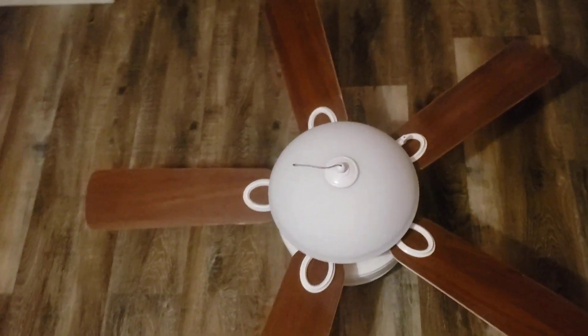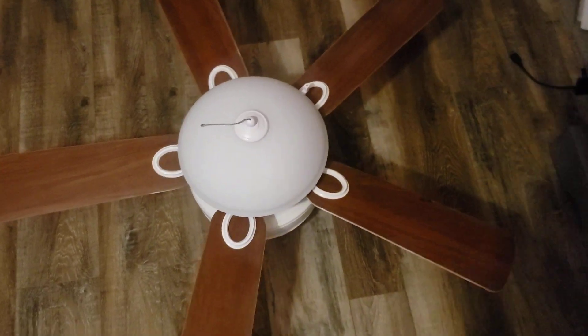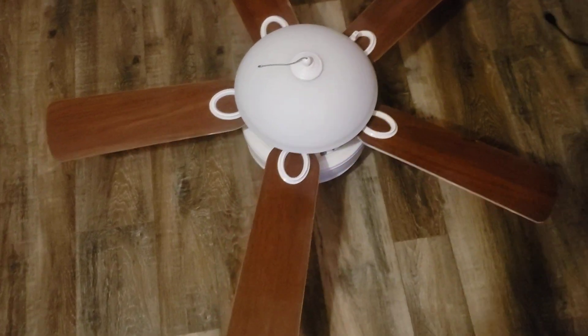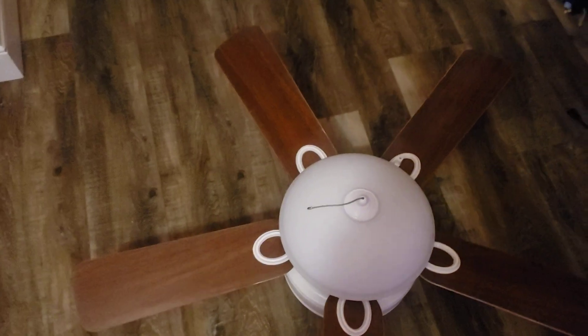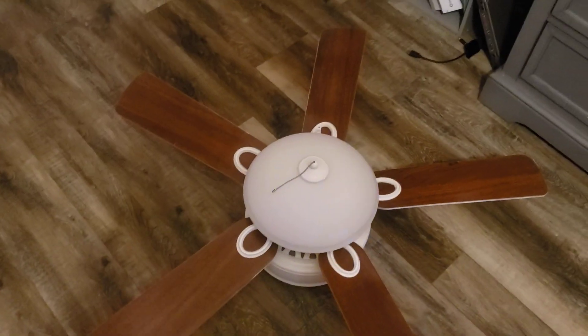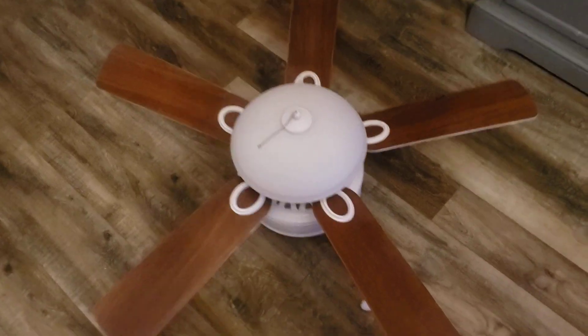I can't move the blades or give it a spin because the chain's in the way. This is the Hampton Bay North Pond that replaced the fan at my grandparent's house on the patio, and this fan's not in my collection — they did not want to keep it.